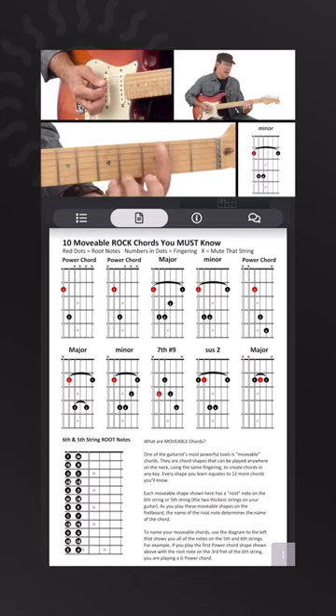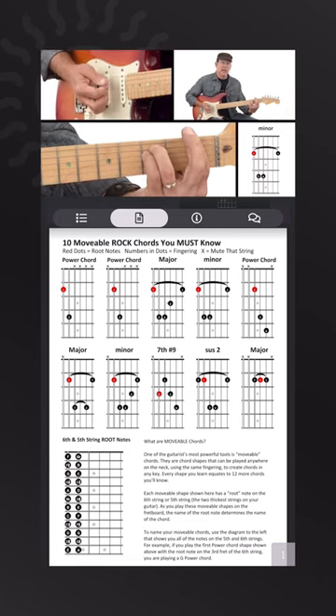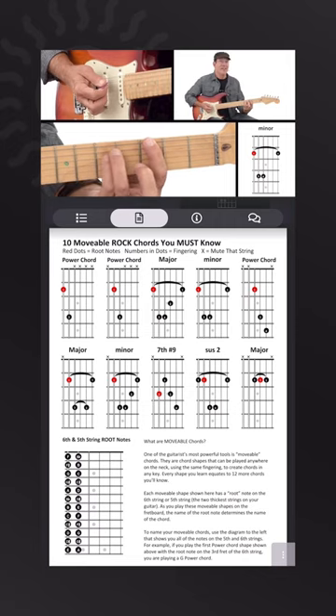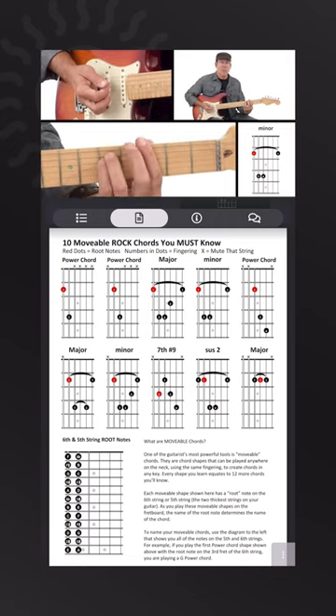That is a G minor because my root note is there. If I play it here it would be F minor because I've changed my root note. So wherever we put that root note, that's what it is for this minor bar chord shape.